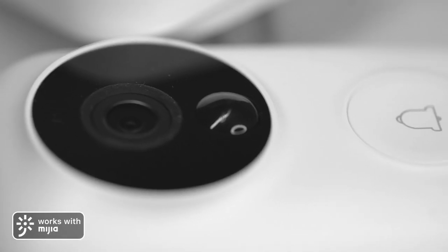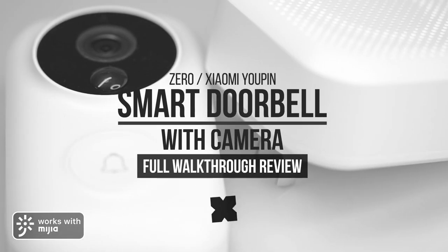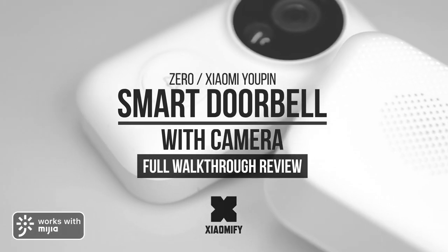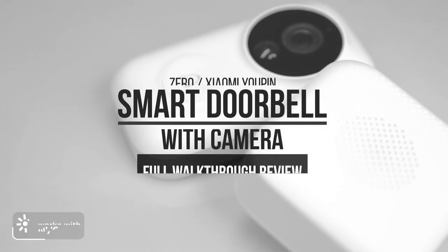Hey, what's up, it's Wick for Xiaomi Fi and today we're looking at the Xero AI doorbell with camera that works with the Xiaomi Mi Home app. Does it work well? Is it any good? Let's find out.